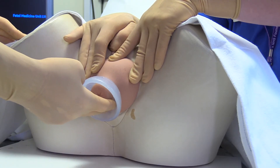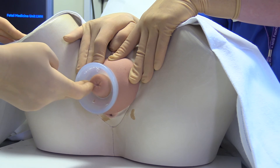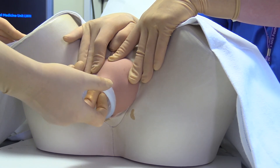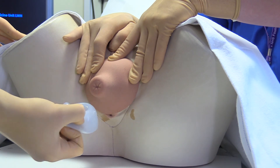Identify the cervix in the central portion of the dome, then hook the index finger under the pessary anteriorly. Gently bring the pessary over the cervix and remove it from the vagina.